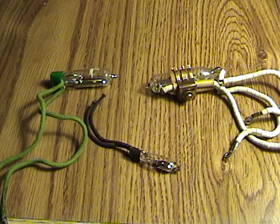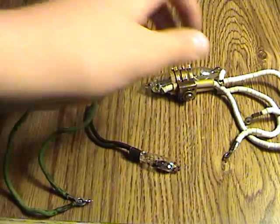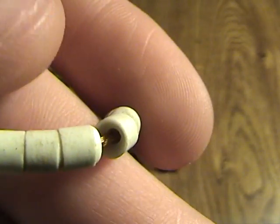Mercury tilt switches. Two of them have a cloth coating over the copper wire, and this one has little ceramic beads that are over the wire. The wire is exposed here, so you can see right there.